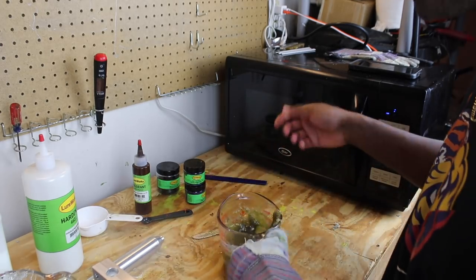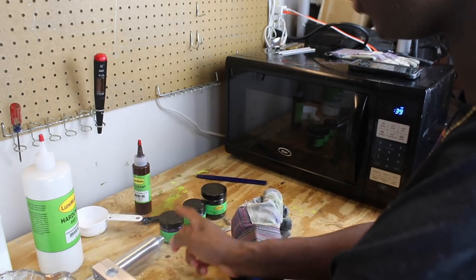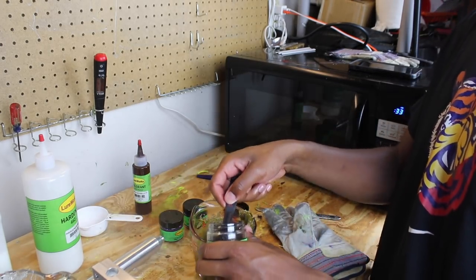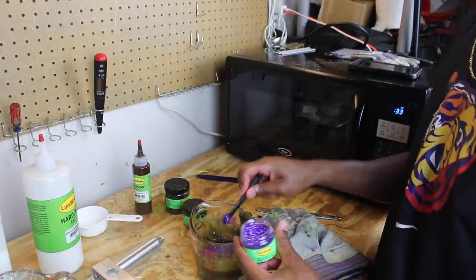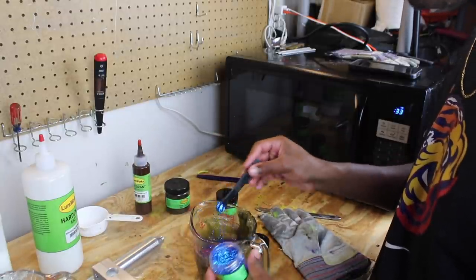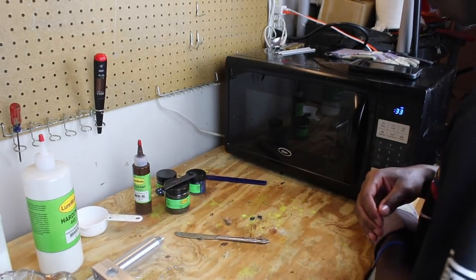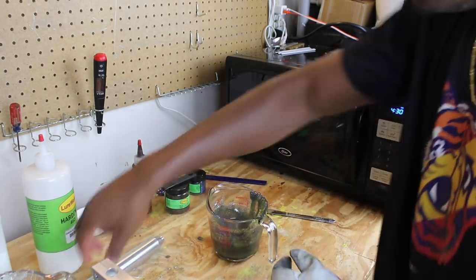We're gonna put this back in the microwave for a second. The flake combination we're doing is black, blue, and purple — it looks really cool, especially with this color. Once all the salt has mixed in we add the flake: not much black, a good amount of purple since it stands out so well, and a little blue. Just look how beautiful that color looks — it's really magical.